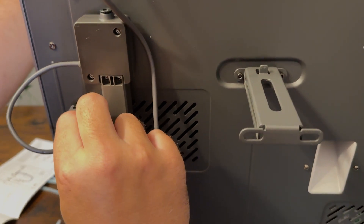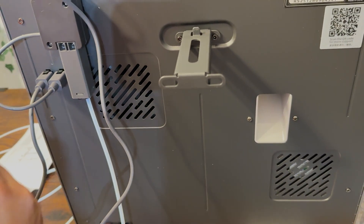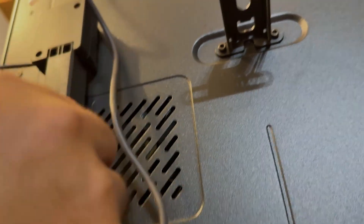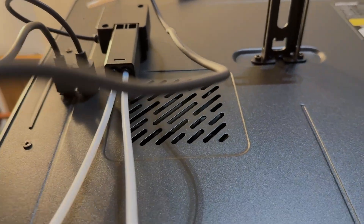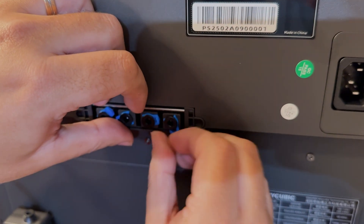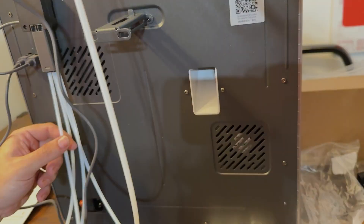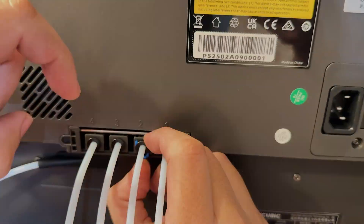There are 4 inlets on the bottom of the HUB module and 4 outlets on the back of the AMS module. As far as I can tell, the order isn't important. We insert the 4 tubes into the 4 slots on the bottom of the HUB module — simply push the tubes as far as they will go. When connecting to the AMS module, first remove the blue clamps. After attaching the tubes, replace the blue clamp — this may require some effort. Be careful not to break these clamps when removing and reattaching them. Finally, you can secure the hoses together using a plastic clip from the accessory box.